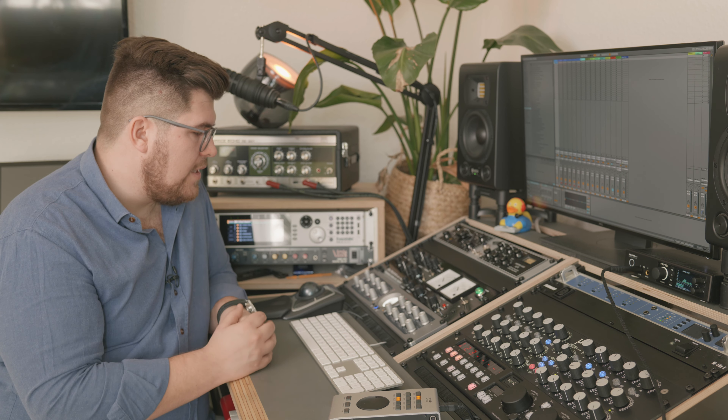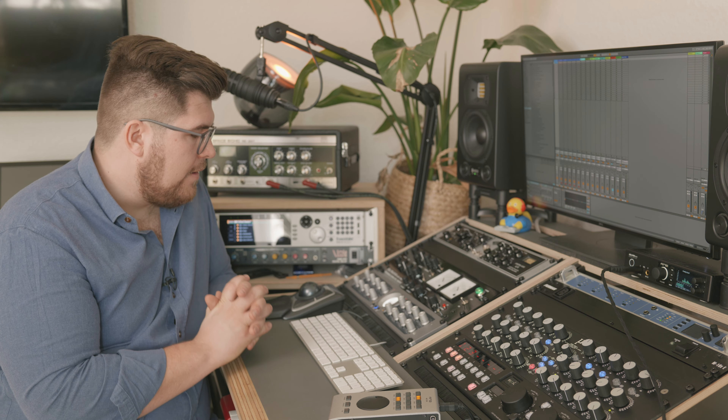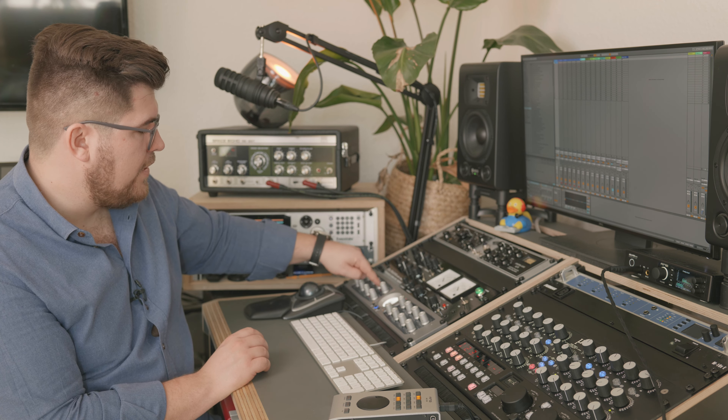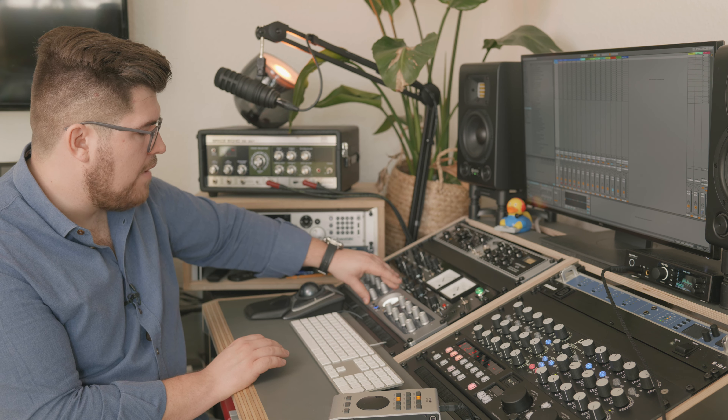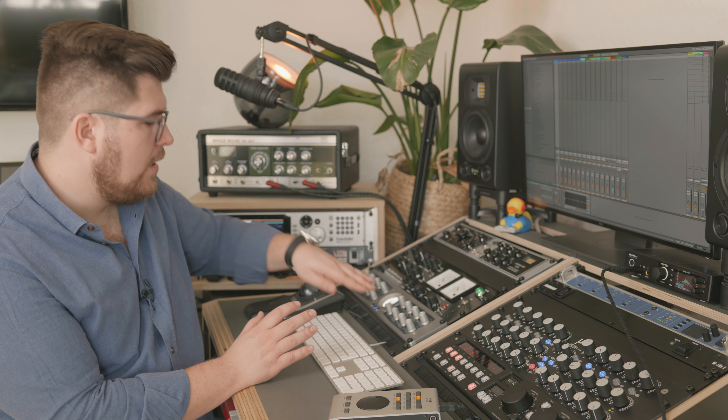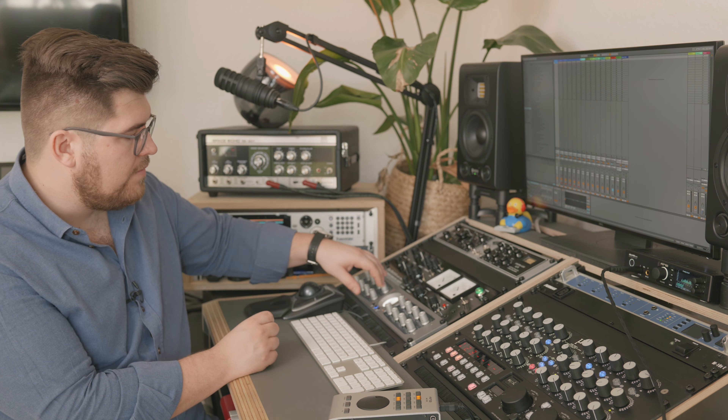Right below is the Elysia M-Pressor, which is a fat compressor — a very groovy compressor with an anti-log feature. I'll do some demoing and testing for you guys with the Elysia M-Pressor. It's very good for creative compression because it's so flexible. It's great on the master bus, great on everything. It's a flat design with a bit more aggressiveness to it in contrast to the other Elysia compressors, but I love it.